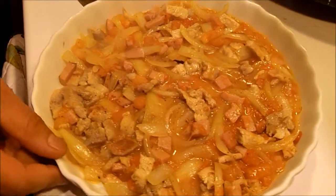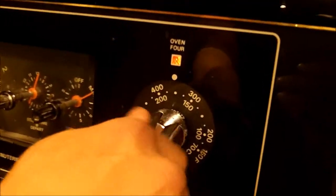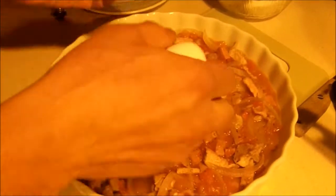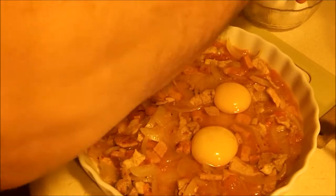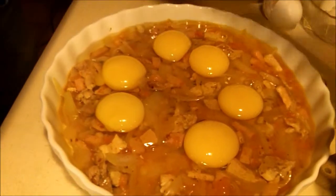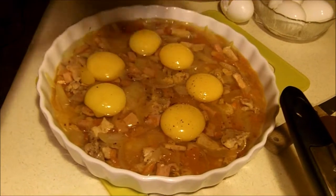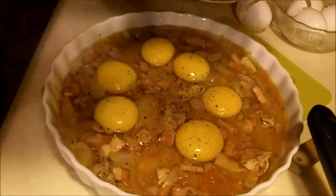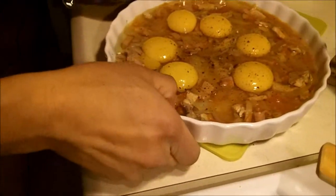Now we're going to put the eggs in there. Preheat your oven to 350. Make sure they don't crack open — you want to cover the whole area. Just crack each egg. We're going to add a little bit of salt and pepper, and once it's done, it just goes right into the oven.